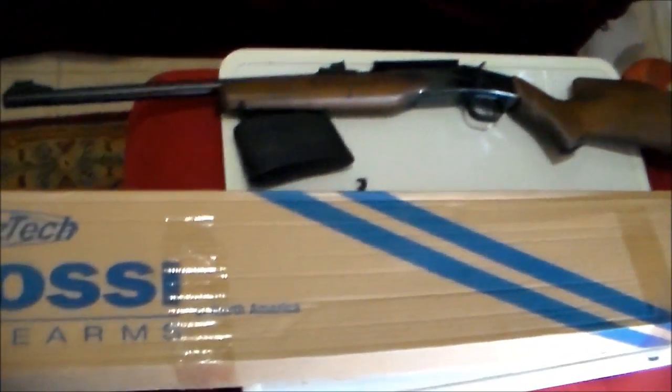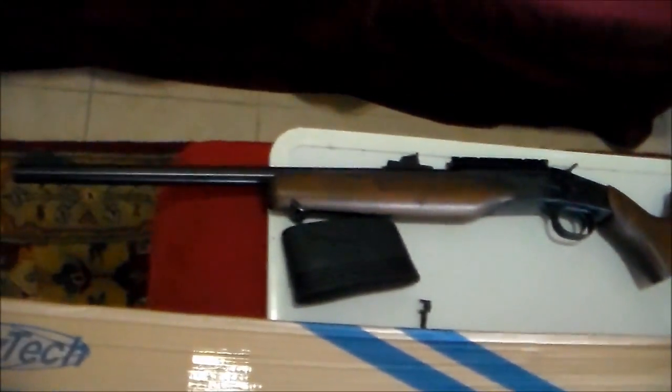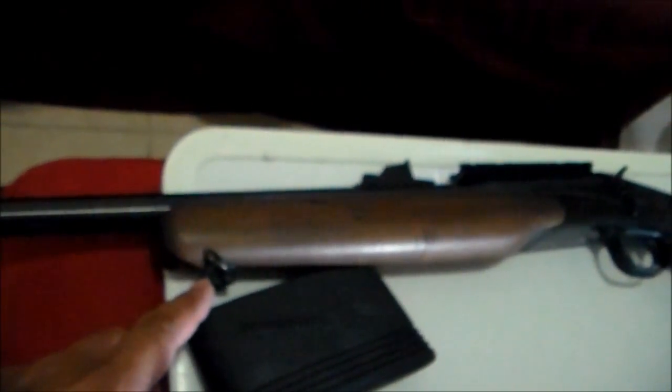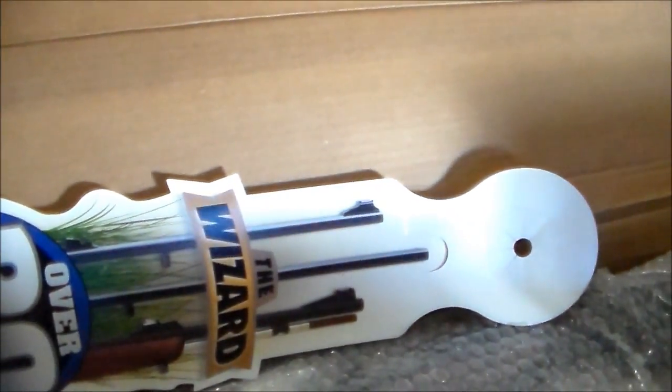Hey guys, welcome to my channel. Today I'm gonna do a quick unboxing video of my Rossi Wizard. This is the 223 youth model, and this is the 22-250 version. The price, as you can see, is $269.99, but they were selling this for $129. Let's see what's inside — it has over 20 barrel options.